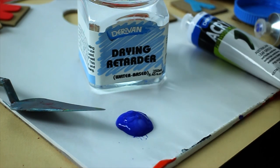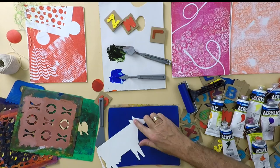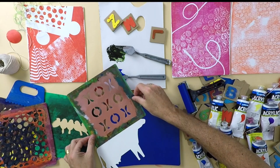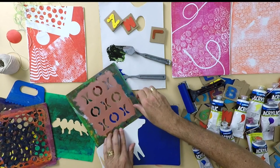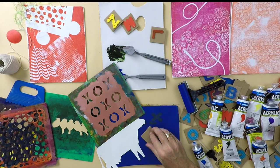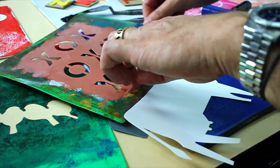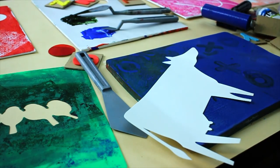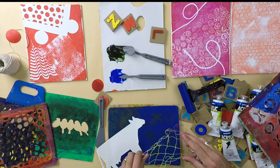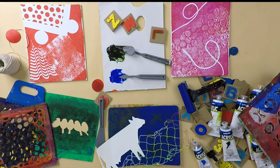For layer two we do the same thing with drying retarder and acrylic — roll up evenly. I'm adding in some shapes; I'm using these cut out foam letters which are just glued to a piece of cardboard. Just press them to lift out some ink, and I want to make sure I can see those ears, so we'll take that stencil off and drop in the suggestion of a bit of a fence here. I think that's enough — now let's do layer two.